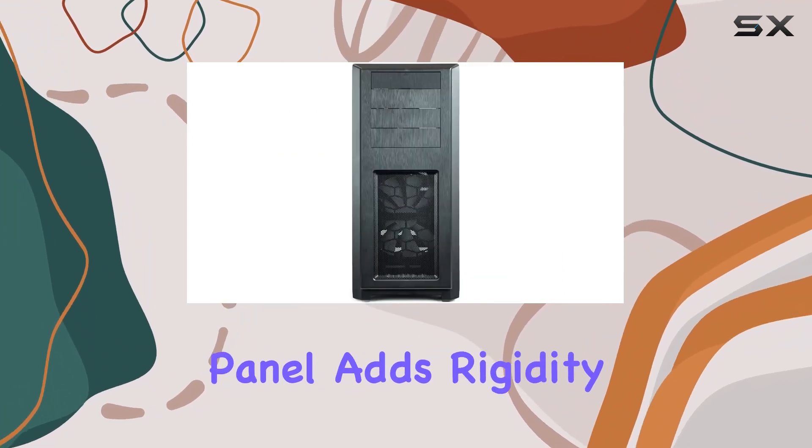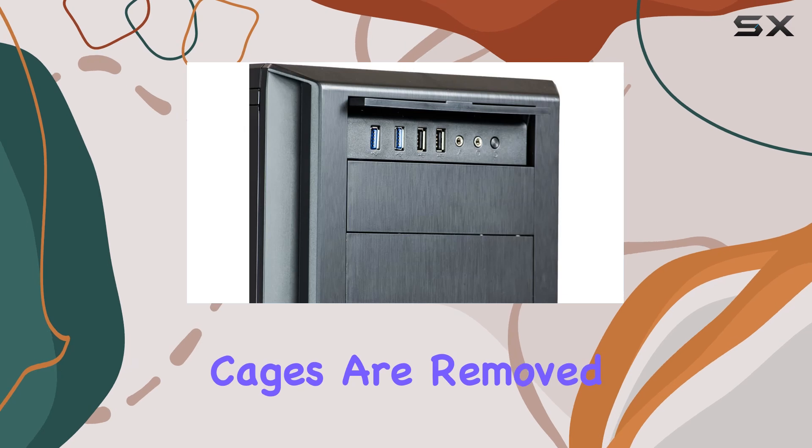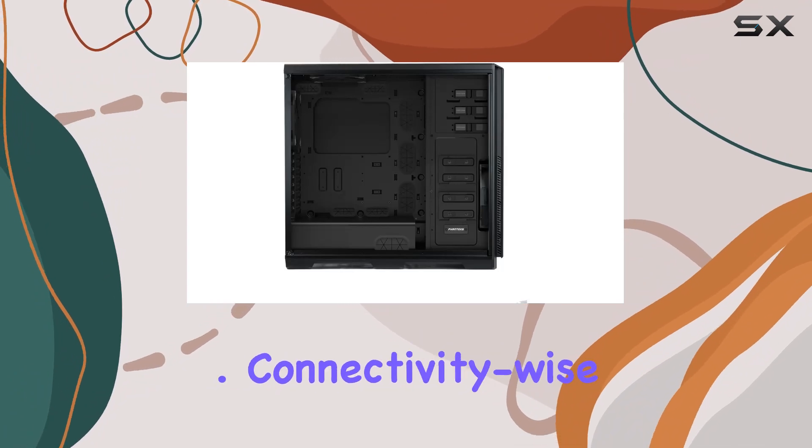The closed HDD panel adds rigidity to the chassis, ensuring durability even when HDD cages are removed. And with the removable drop-in lock SSD bracket, storage installation is a breeze.